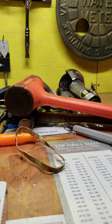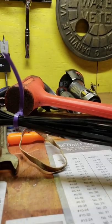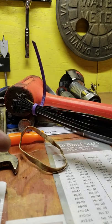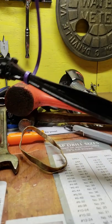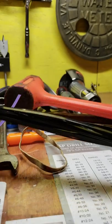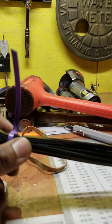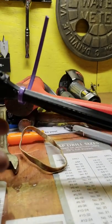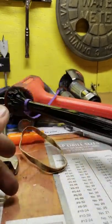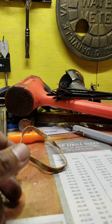Zip ties are something I always carry a little bundle of inside my toolbox. Not everybody is going to need them, but they come in handy for anything you need to bundle together. Sometimes I'll get a batch of parts and I don't feel like looking for something to keep them together — just pull out a zip tie and bundle them up. You can pick up a whole bundle at Lowe's for about $5.